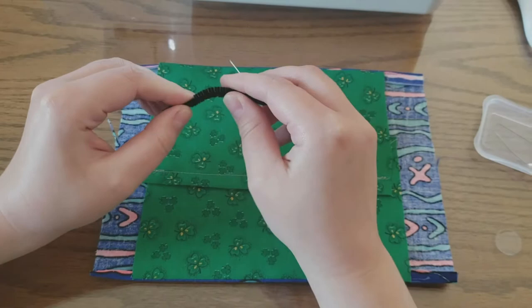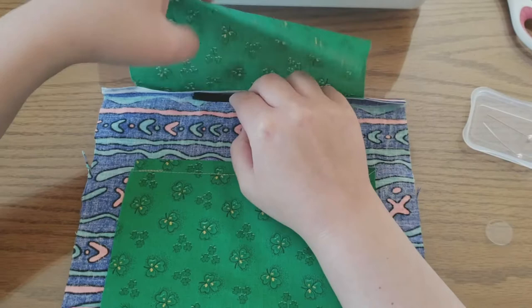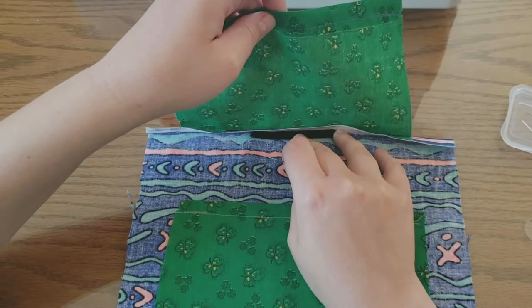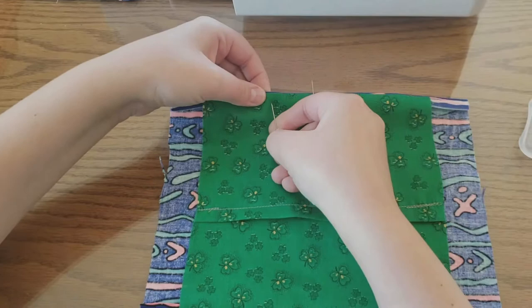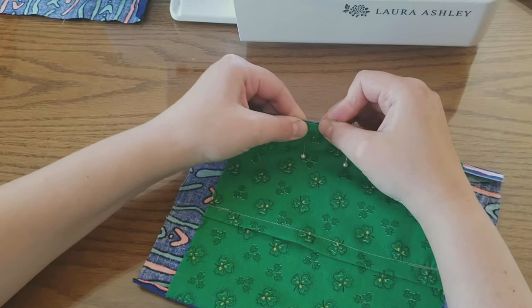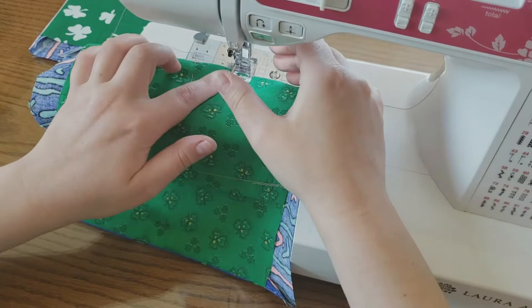For the nose piece, so that the mask can be more protective and bend to conform to someone's nose shape, I'm adding a pipe cleaner. This will be the front of the mask, so I'm going to put it right in here, try to line it up in the middle — this part's a little hard to get just right — and then I pin each edge so I know where to sew.